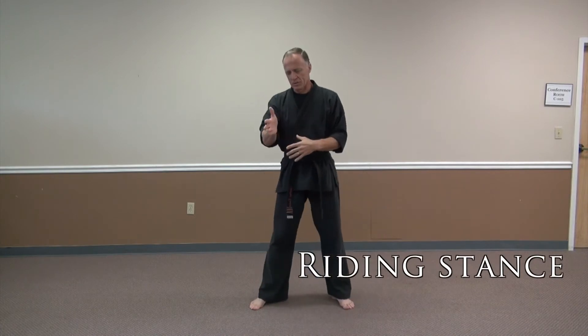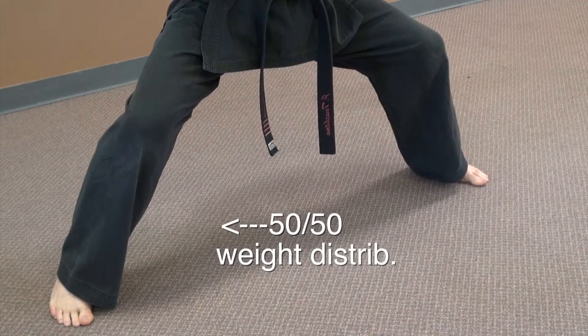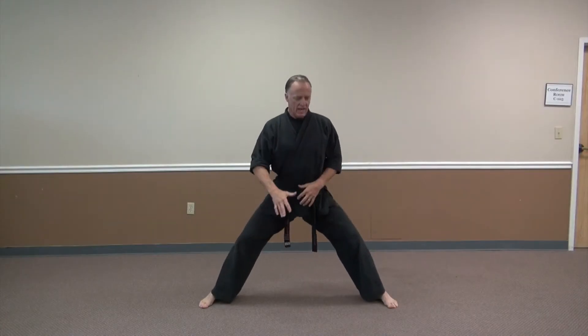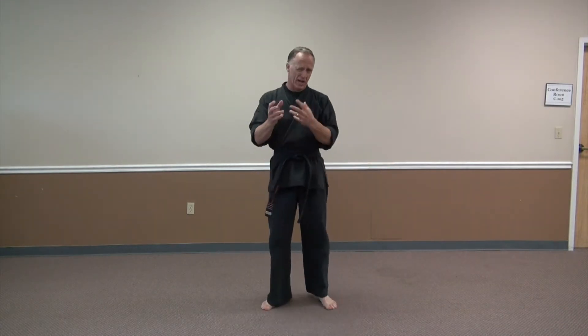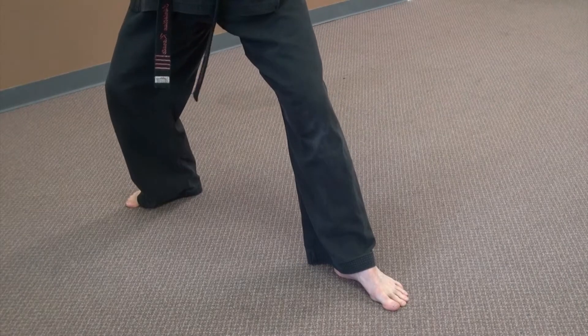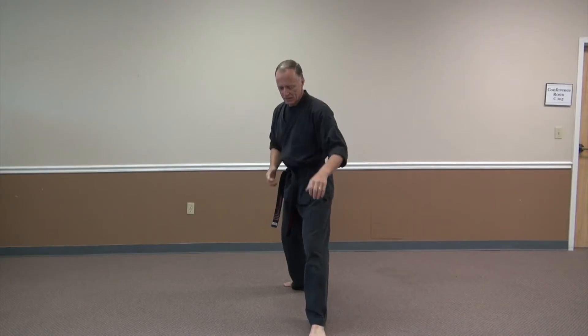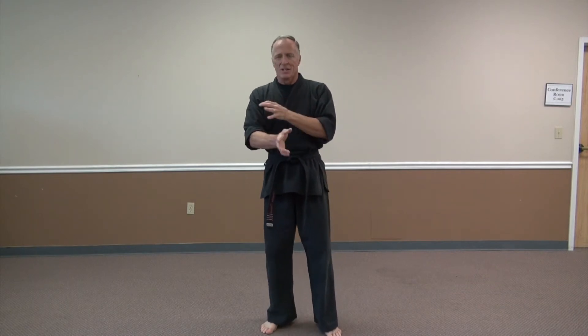A riding stance can be used at different angles. It's called a riding stance because it looks like you're riding a horse — get down, really bent on the knees, 50-50 weight distribution. You're lowering your center of gravity to make it harder to move you. Those are the basic stances — front, back, fighting stance, and riding stance. They're very important for any kind of self-defense: jiu-jitsu, takedowns, kicking, driving somebody back, getting away from them, angling off. Stances are important.